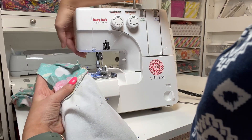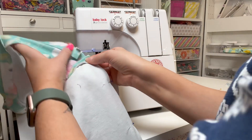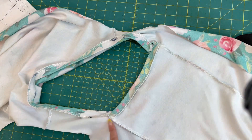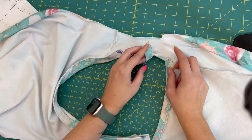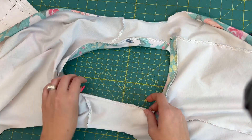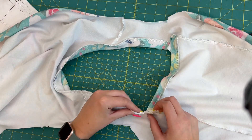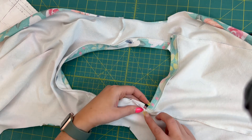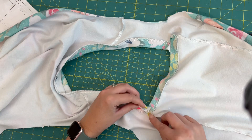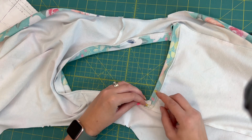I'll lift my presser foot and slide this under, starting right here — I'm not catching that other part yet. Once I have that center piece sewn into my side pieces, we're going to finish off our neck band. You'll see there's about a one-inch opening that we left. I'm going to take that back neck band piece — it'll curl like this — line up that raw edge, and take it over to my sewing machine. Stretch it a little bit so it comes just over the front neck band piece, just enough that you won't see that raw edge.